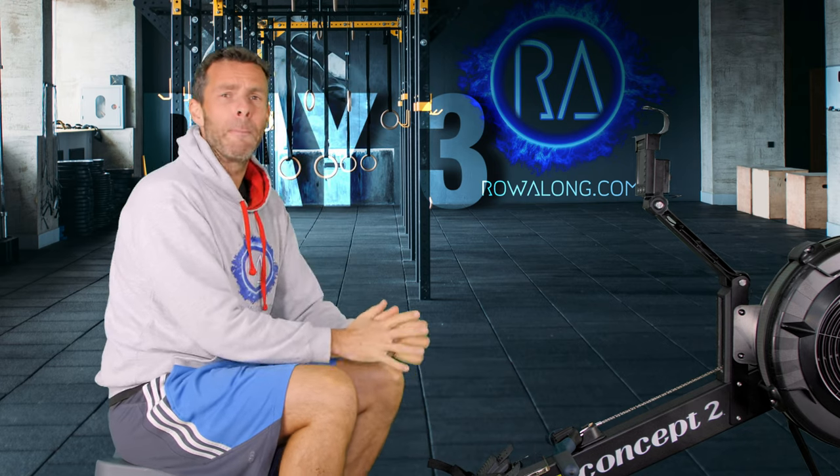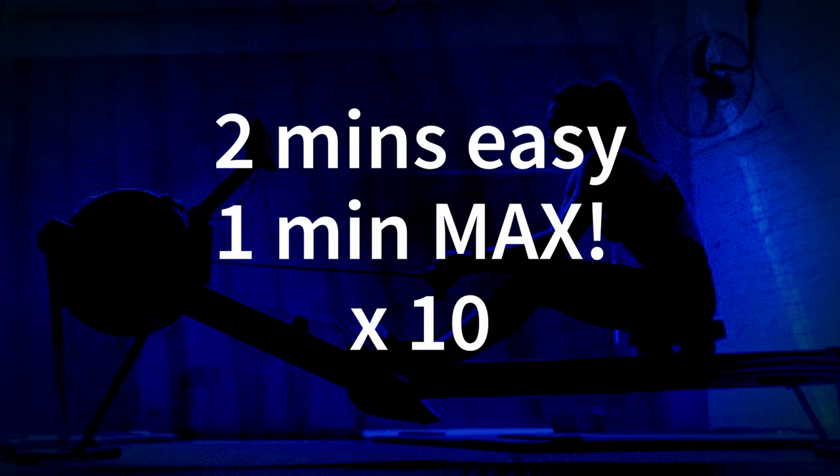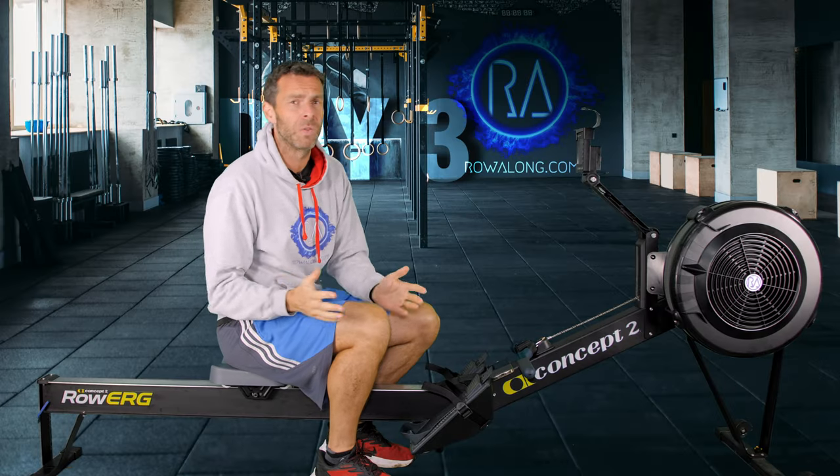Hi there and welcome to the third in the series of 30-minute rows for 2022. Today's workout is a max effort workout. We're going to start off with a nice gentle two-minute row, but then we're going to go one minute max — sprint, high rate, as fast as you can. Then two minutes nice and slow to recover, one minute fast. We're going to do all of this 10 times in total, and that makes up your 30-minute row.